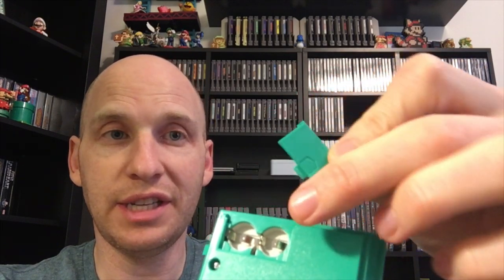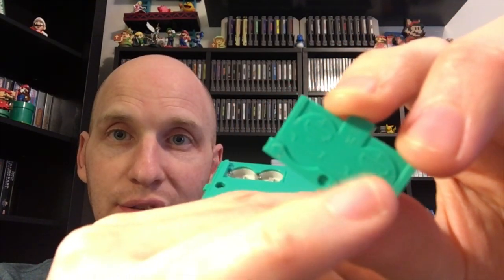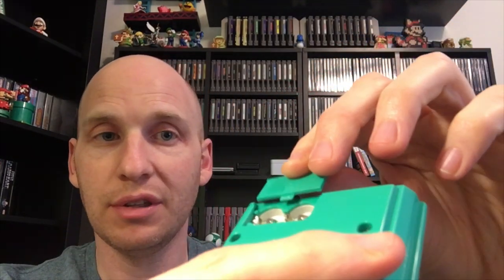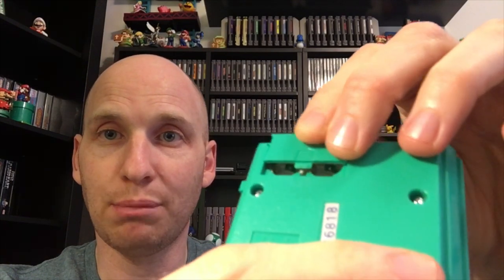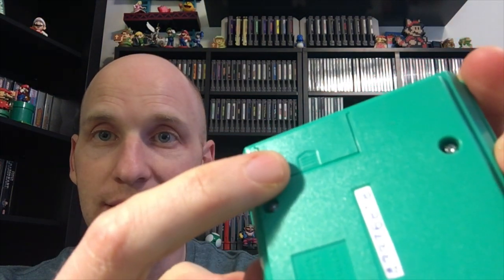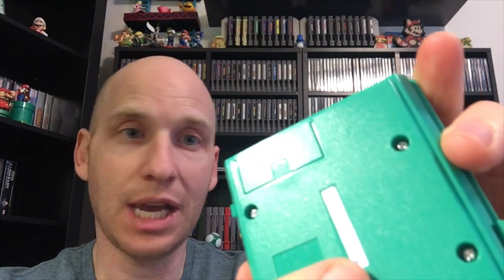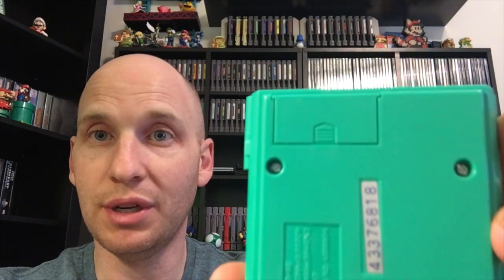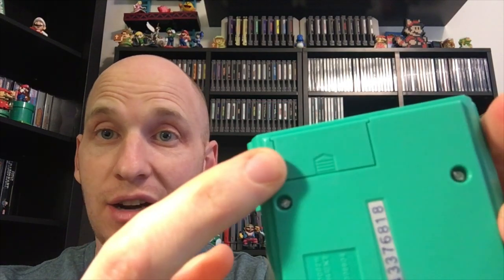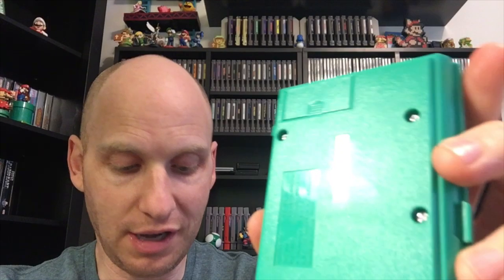The 3D printed ones don't look as good — you can tell they're 3D printed. The original has instructions on how to insert the batteries engraved on it, so it's really hard to 3D print them so they look perfect. It's hard to get that texture — the texture of the battery cover piece matches the texture of the bottom of the gaming watch. And also it's hard to match that unique green color. 3D printers can get close, but it takes a few tries to get it perfect.